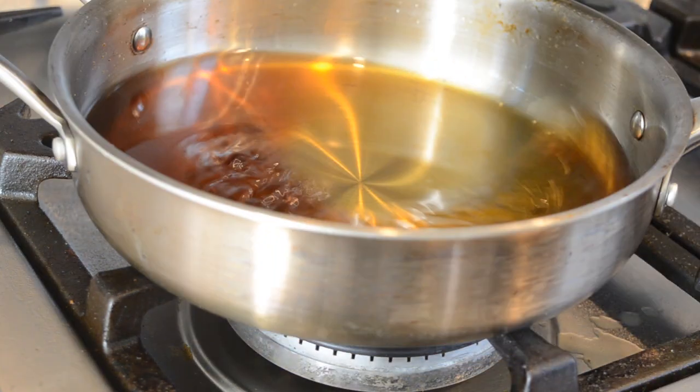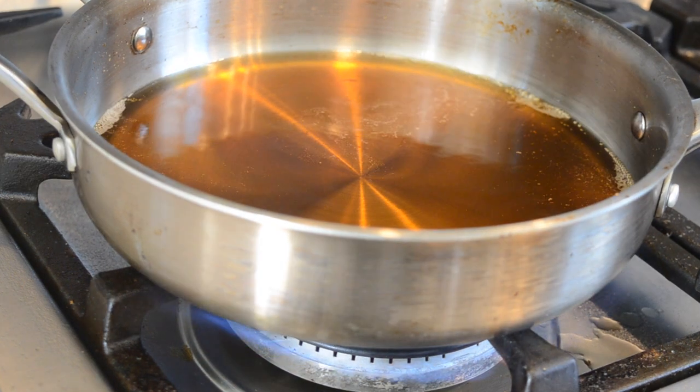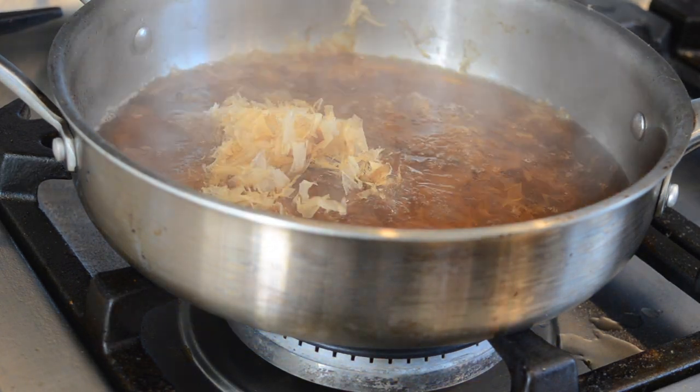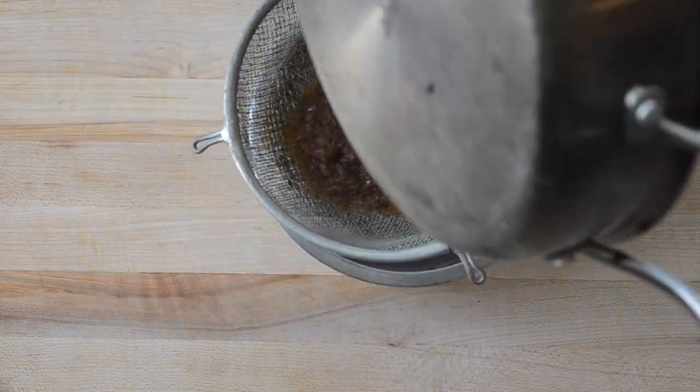This method is called oigatsuo — one of my favorite techniques I learned in Japan. It picks up that umami and smokiness from the bonito flake. Some of my favorite dishes to use it on are miso soups and marinades. Let it sit, let that bonito flake sink in, and then strain.